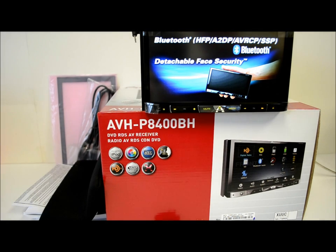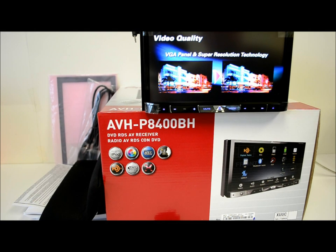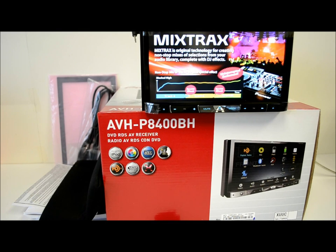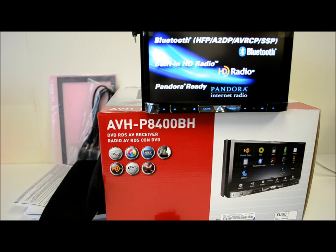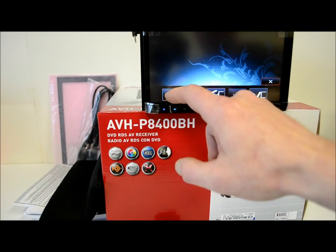The Bluetooth built into this unit can be used for Bluetooth streaming from your device, whether it be an Android or an iPhone. Some other stuff I think is super cool is the 8-band graphic EQ. However, what I don't like is if you wanted to use the mic to tune all your speakers — front, rear, left, right — to create your sound stage, that feature requires an accessory and I'll show you where.